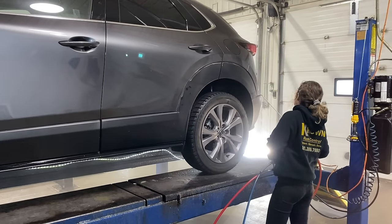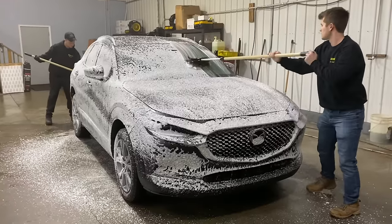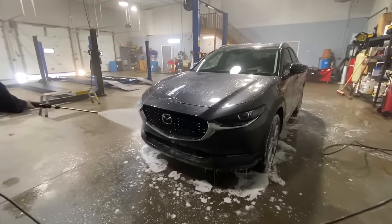We wash every vehicle when we're done. When you make an appointment, we just ask that you make sure the vehicle is clean when it comes to us, because if we have to start de-mudding the bottom, we have to charge extra, and we try to keep the price low. So we just ask that you bring us a clean vehicle and we'll do the best job we can.